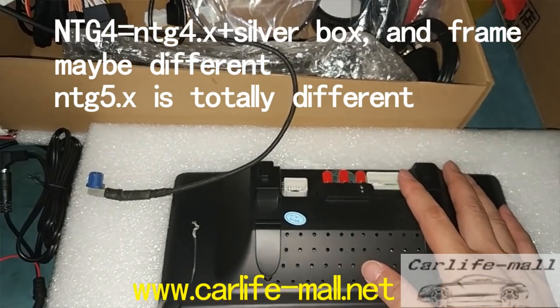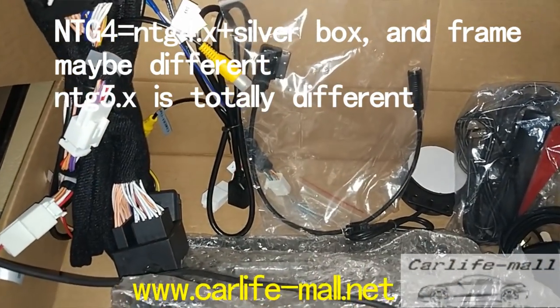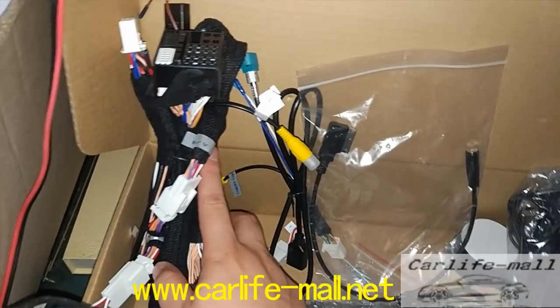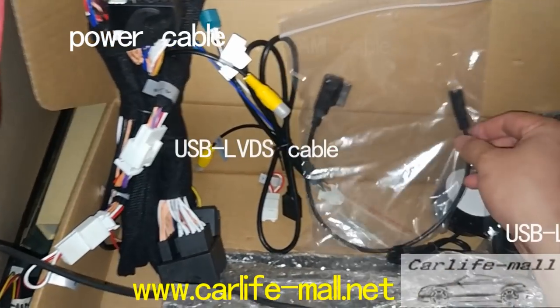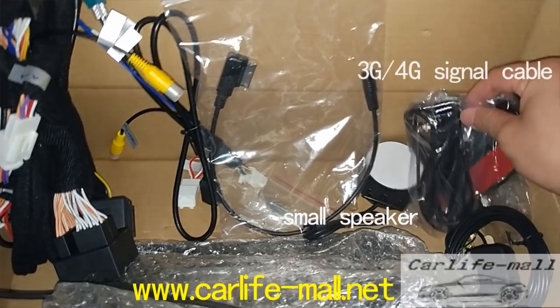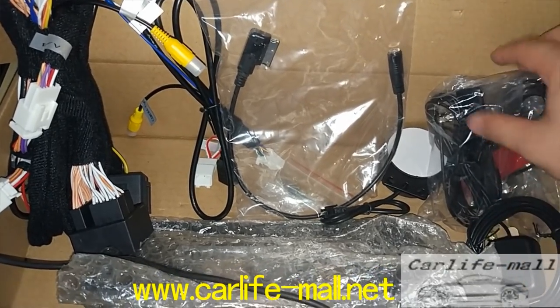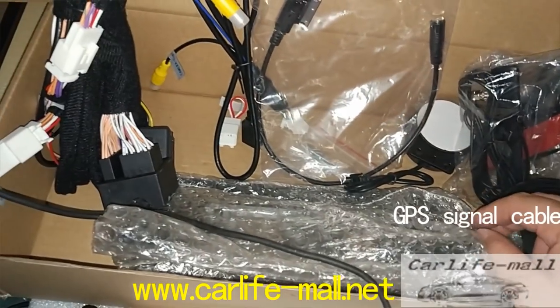NTG4 Dock X and these are the cables. You can check: for NTG4, this is for Dock X, you can check which cables it has. First is the power cable. This is the USB LVDS cable, AMI cable, small speaker, and two SIM card signal — 3G and 4G signal cable. And this is the GPS signal cable.